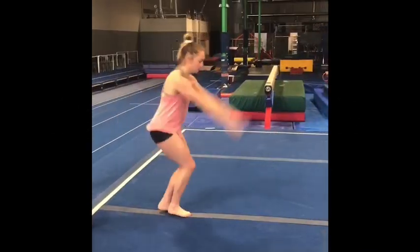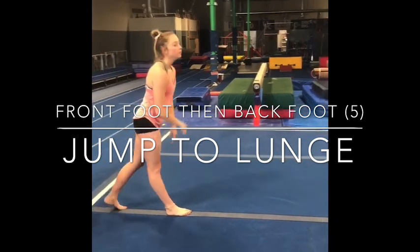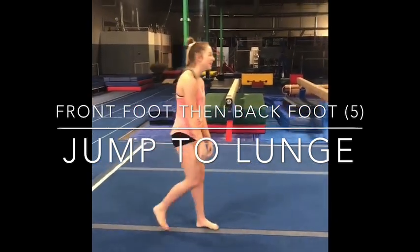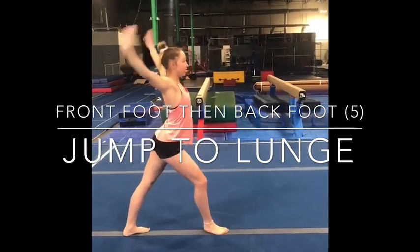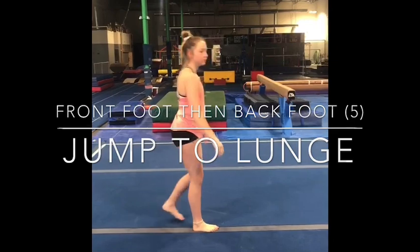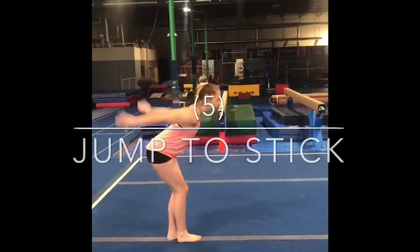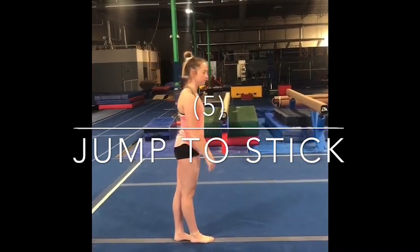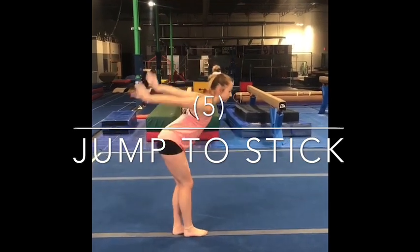Jump to lunge. Jump, nice tight lunge. Press. Step forward and again. Do one more. Jump and stick. You'll want to do that all the way down the beam and return. Complex for stretch jump — you're just going to take a jump up to stick, and do that five times. You guys at home will do five of these. Up and stick.